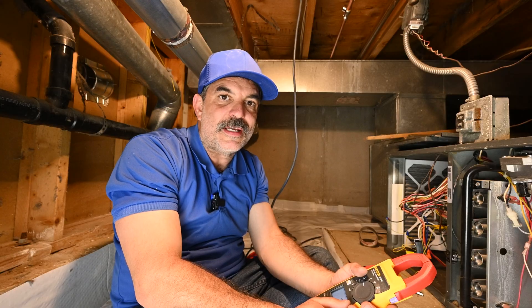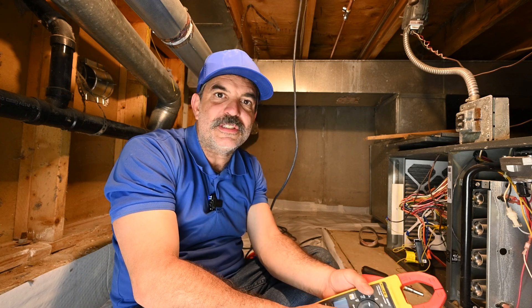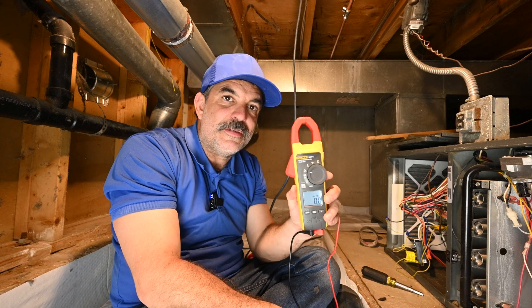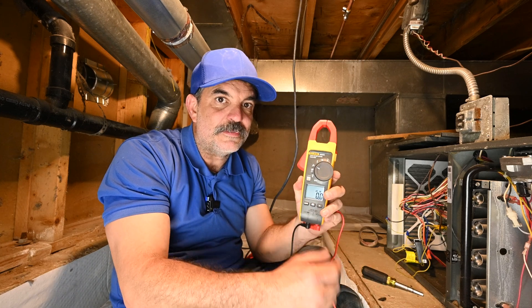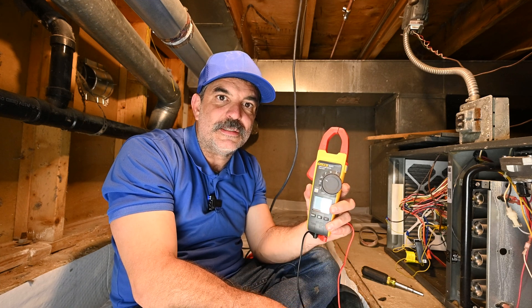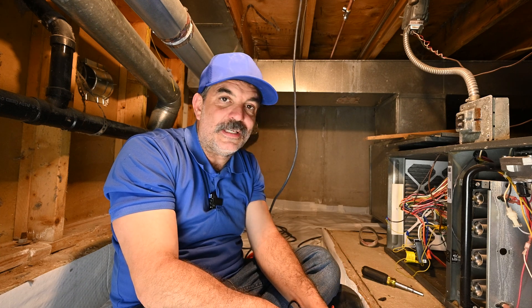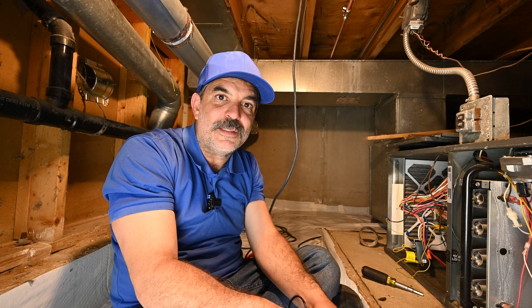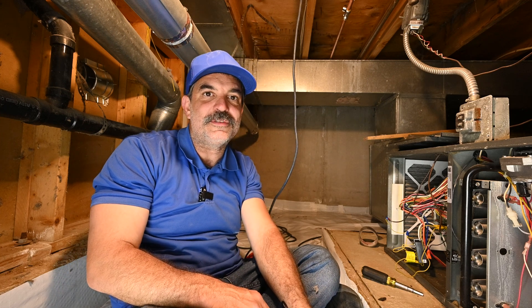If you work on a lot of gas appliances such as water heaters, furnaces, fireplaces, I would highly recommend investing in something that can check the microamps, like this meter right here. It's going to take the guesswork out of the repair that you're making. And 95% of the time, this can be fixed just by cleaning the flame sensor like I did just there. Thank you so much for watching. My name's Dave — see you on the next one.